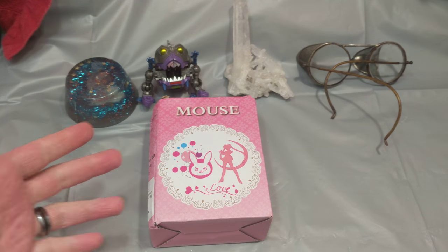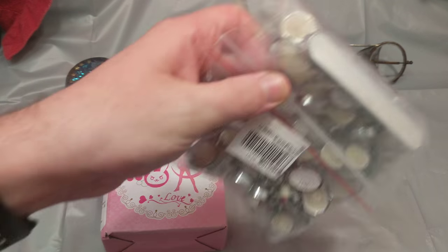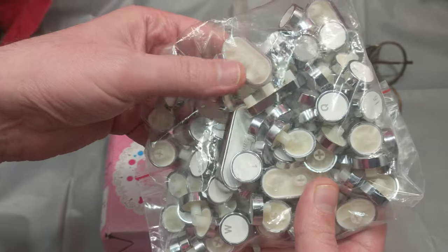Hey ladies and gentlemen, what's up? Once again, I'm your boy Nev from Nev's Tech Fits. Today I want to show off my sexy new mouse and my new backlit keyboard. That's right, ladies and gentlemen — somehow, this is a backlit keyboard.